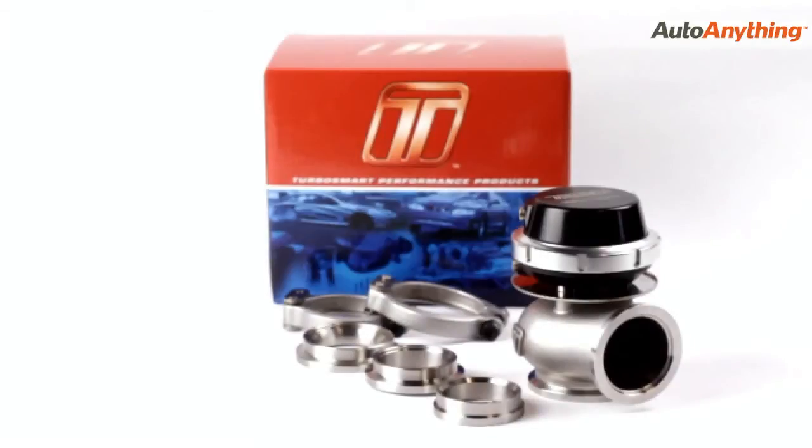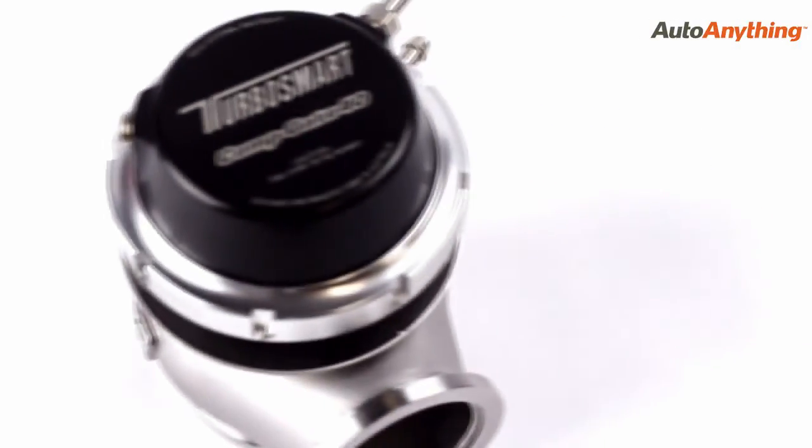The CompGate comes supplied with a 7 psi spring, inlet and outlet weld flanges, V-band clamps, valve seat, vacuum fittings, blanking plugs, and a locking ring removal tool. The Turbosmart CompGate 40,